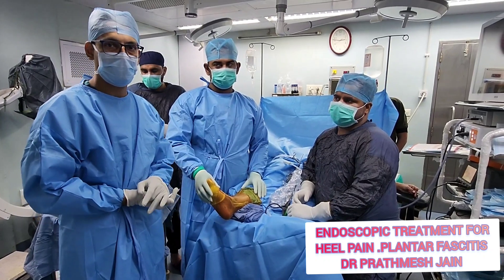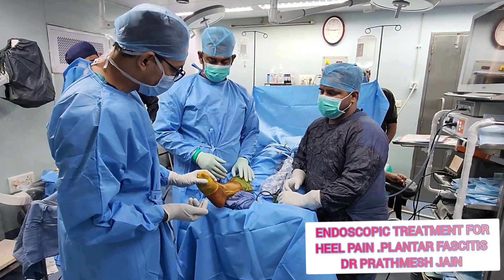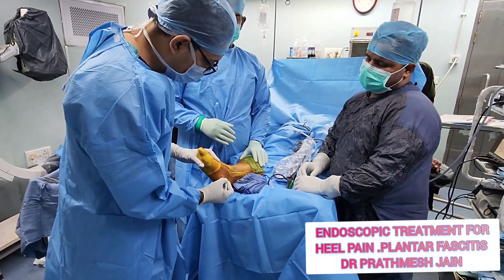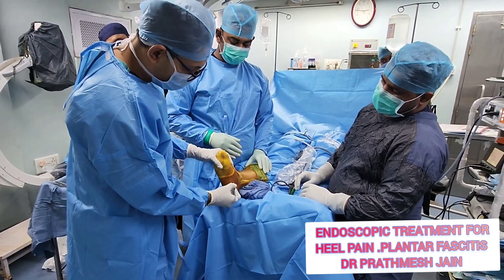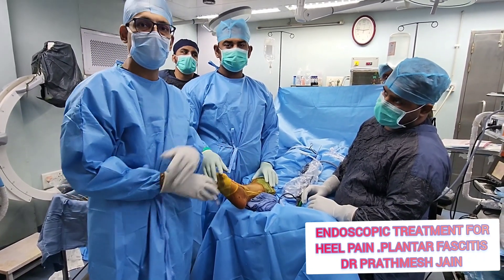For those patients, a very good treatment option is endoscopic plantar fascia release. Here we have a patient who is painted, prepped, and draped nicely. This is the heel — we will mark it. Using an endoscopic approach, we will make two portals: one on the medial side and one on the lateral side, and perform an endoscopic plantar fascia release.